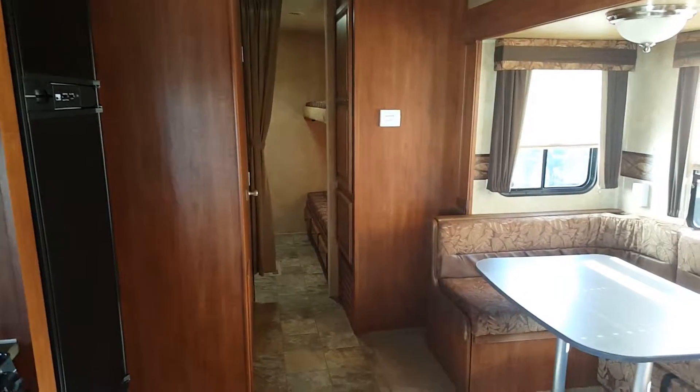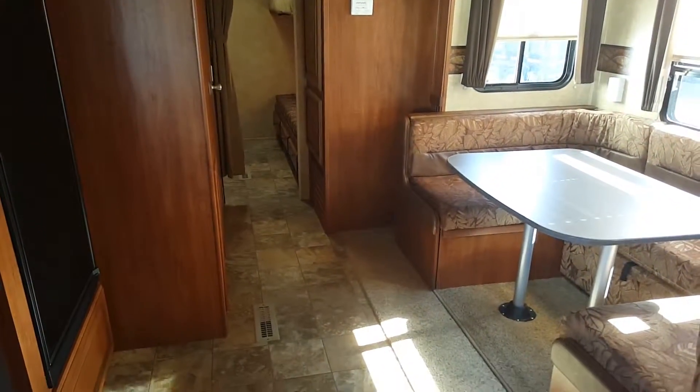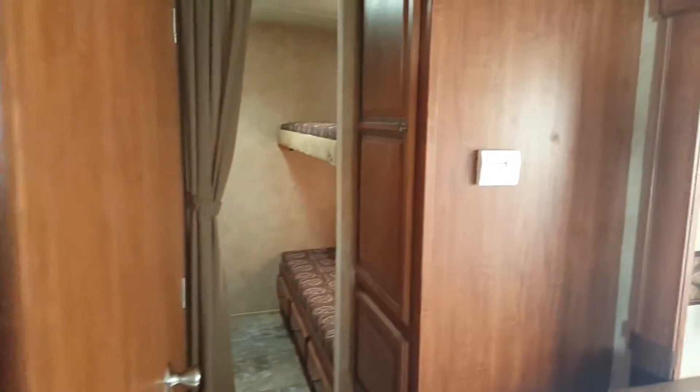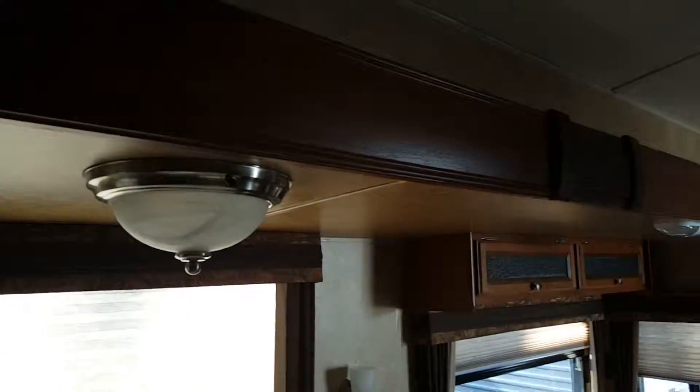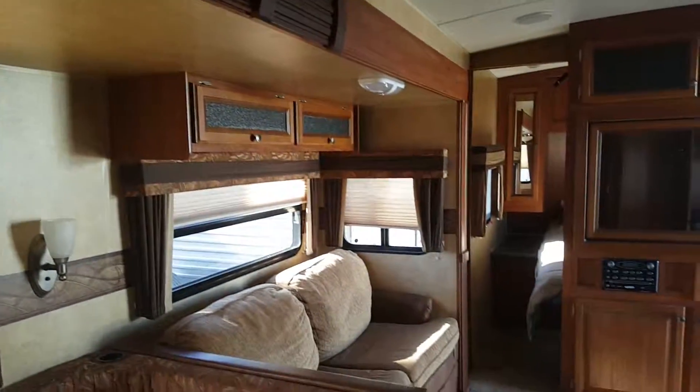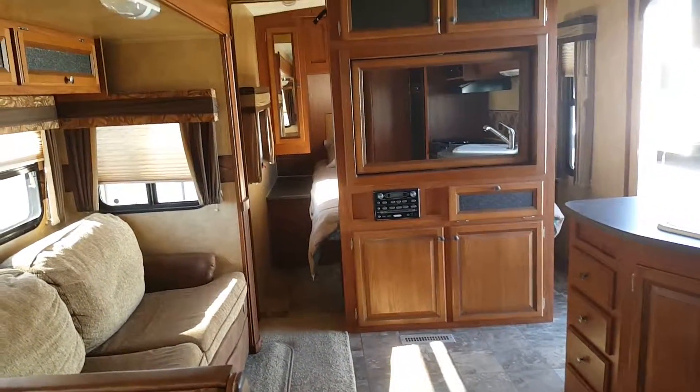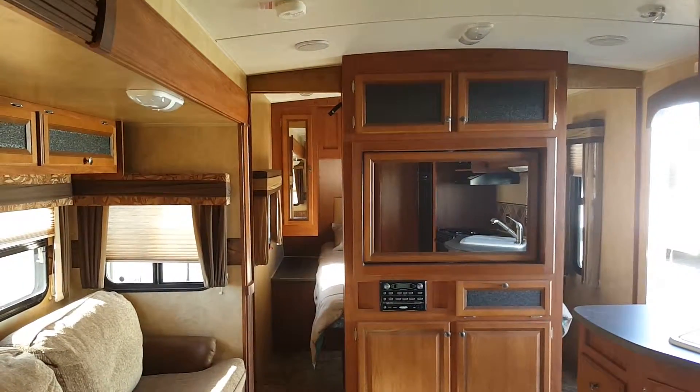It's a very, very clean unit. This concludes the video.